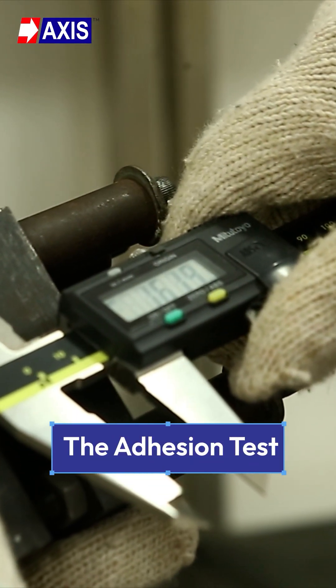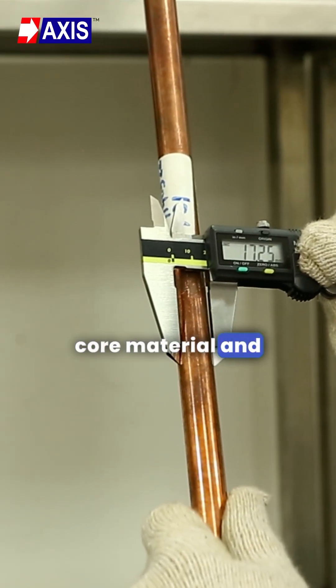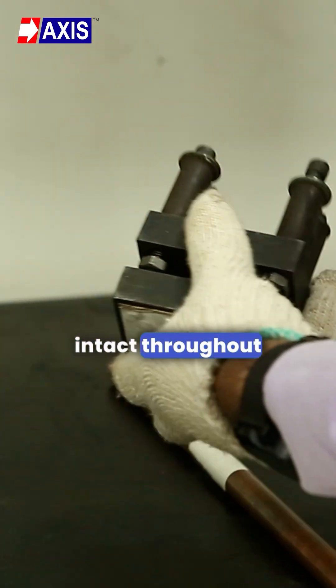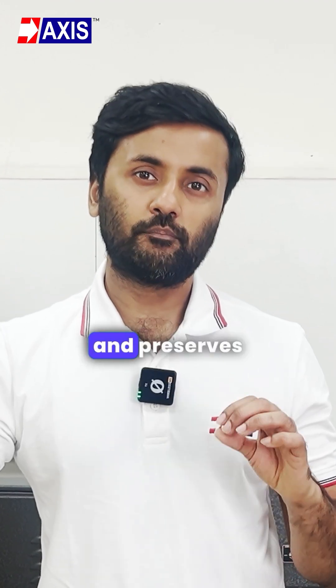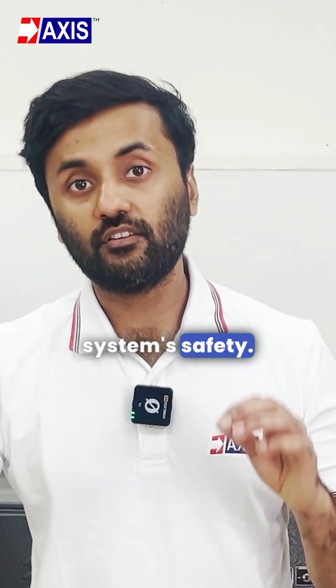Secondly, the Adhesion Test. This test evaluates the bond between the earthrod's core material and its protective coating, ensuring the coating remains intact throughout its lifespan. This provides effective corrosion resistance and preserves electrical performance, which is vital for your earthing system's safety.